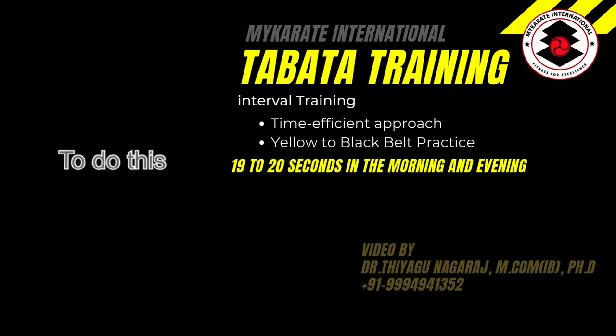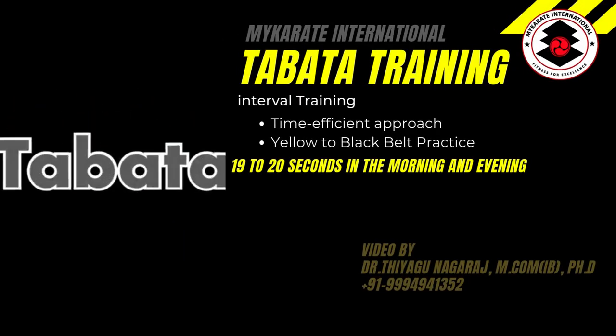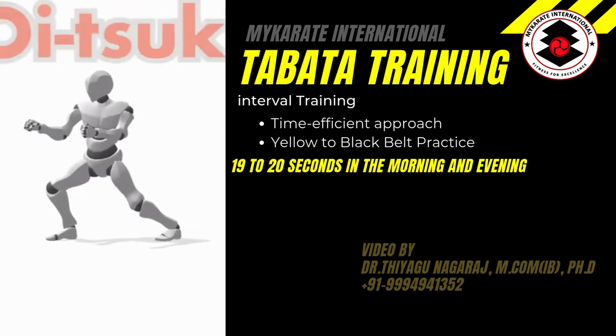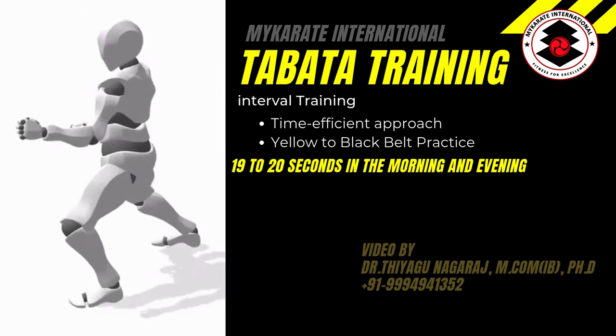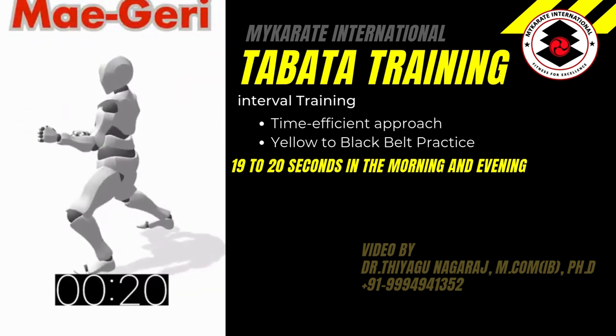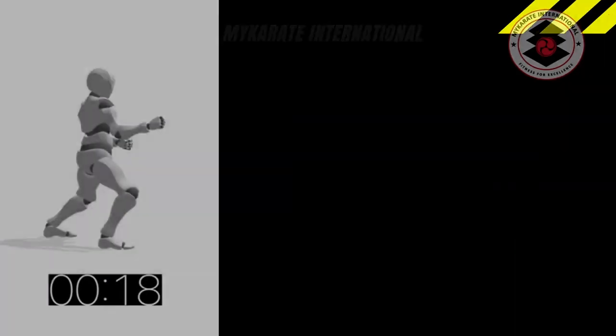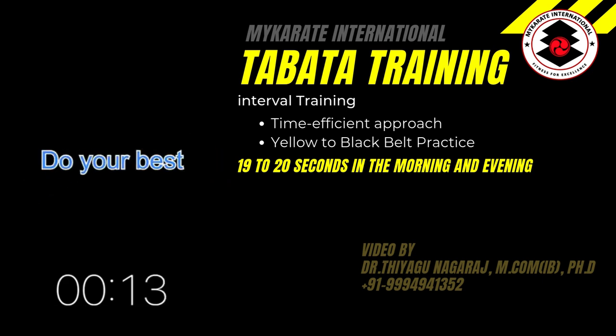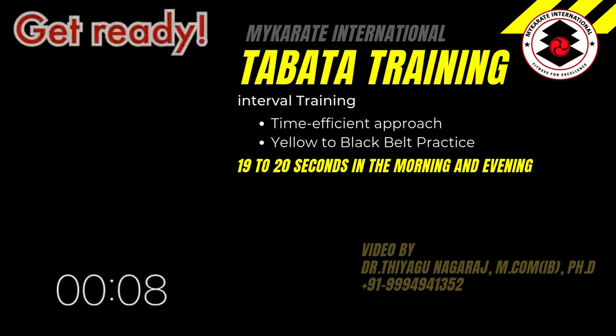Thank you for taking the time for yourself to do this Shotokan Karate Tabata training. Tabata training in this instance is a series of basic techniques from Shotokan Karate. Each technique is performed intensely for 20 seconds with a 10-second rest, from both the right-hand side and the left-hand side. Do your best to keep up with the character, and if you can go faster, even better.